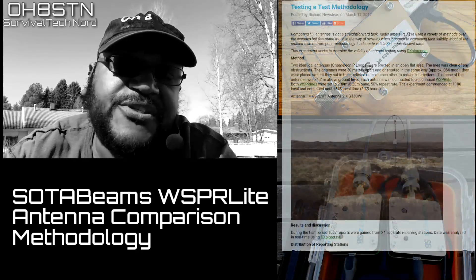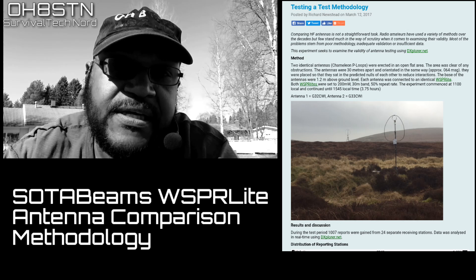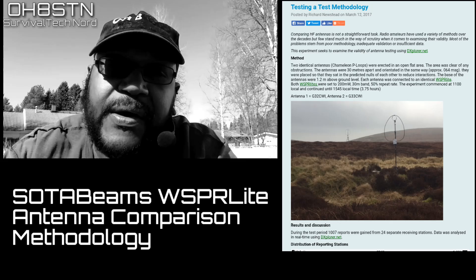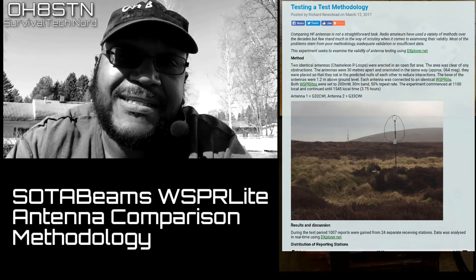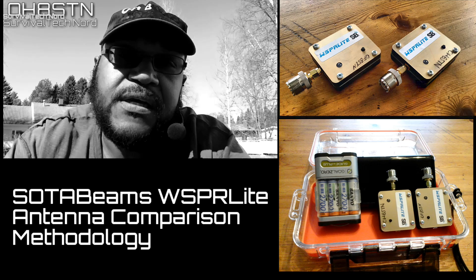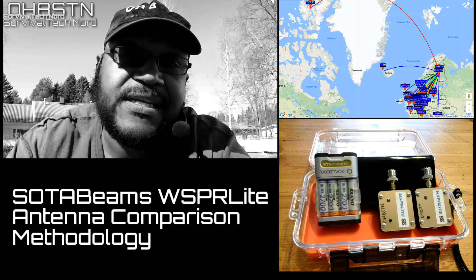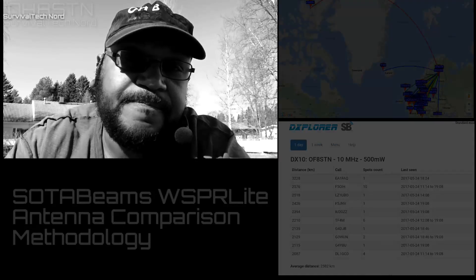Richard from SOTA Beams has introduced a new testing methodology for comparisons of different antenna systems. I liked his ideas and concepts so much that I'm going to implement that testing methodology into the channel. So: Whisper Light introduction and an introduction to our new testing methodology — stick with me, let's get started.